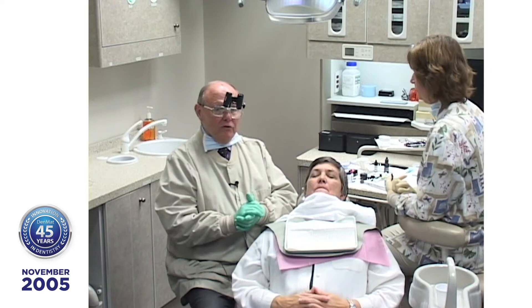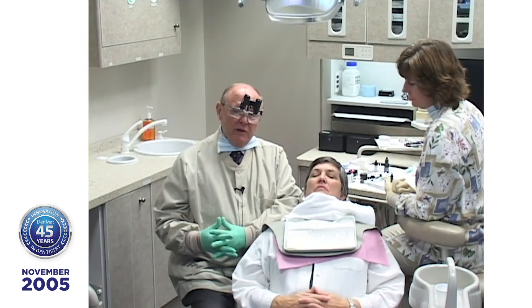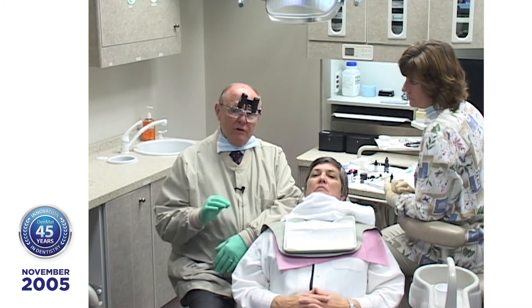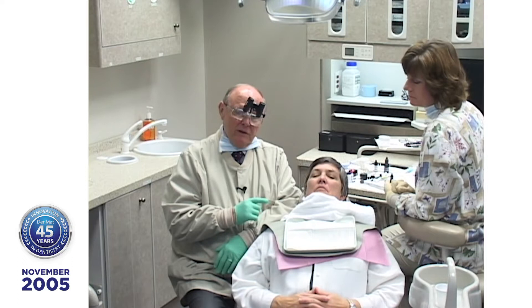It's very important to have a good impression material. We recommend the luminaire impression material because it's a two-bodied system and you get really nice margins. Before you send your cases in, pour a model and be sure you're satisfied with the integrity of the margins. If you have to retake the impression, the patient will still be in your office. Don't take the impression out too soon — wait an extra minute — because many times the lumineers will fit the model but won't fit the teeth.